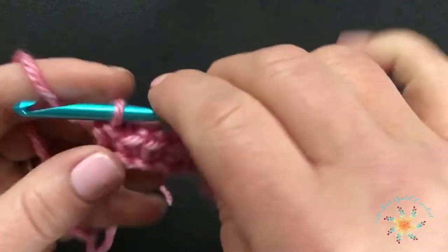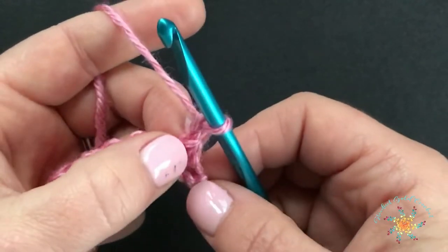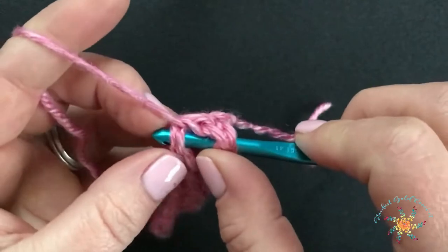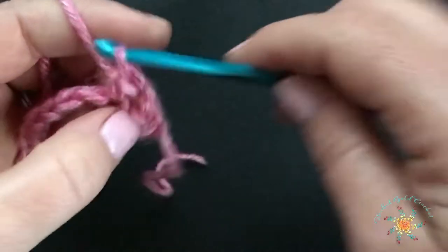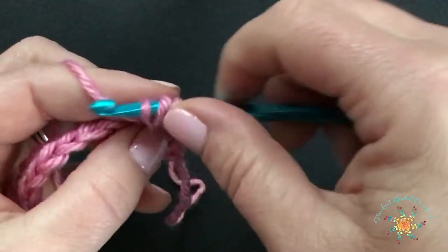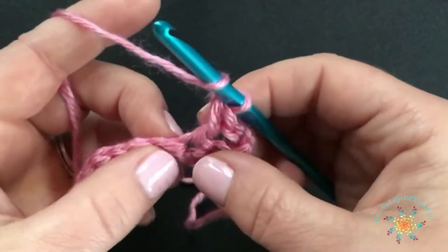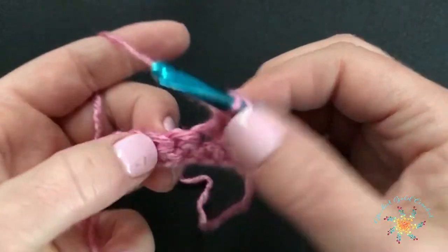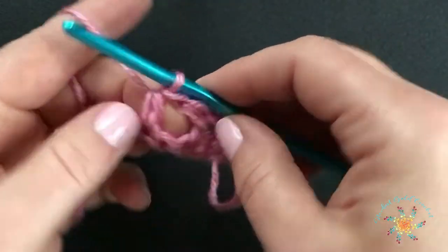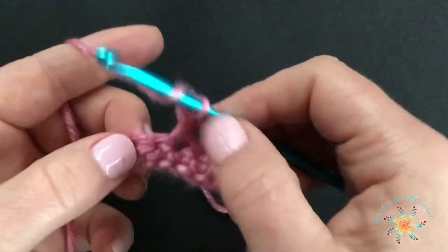I finished my row. If you want to count the stitches, you can. At the end, you're going to chain one, turn. We're going to skip the first stitch, skip the second stitch, and work a half double crochet into the third, both loops. Then we're going to work through that middle space with another half double crochet, so you're working around your previous half double crochet. Then skip one stitch and work a half double crochet into the next stitch, and then work another half double crochet into that space.